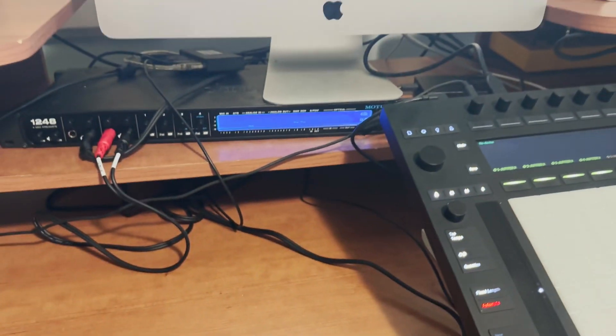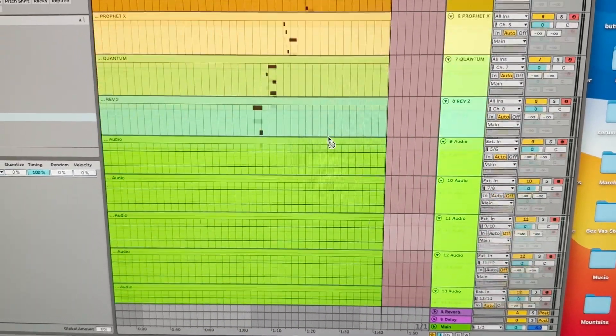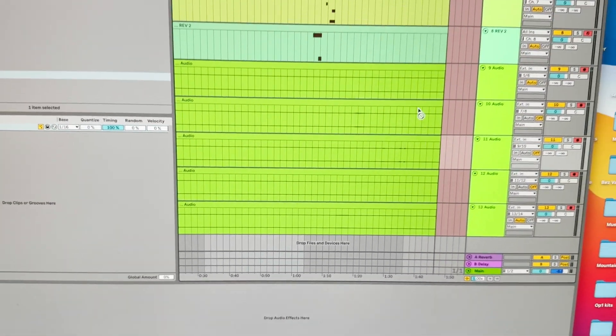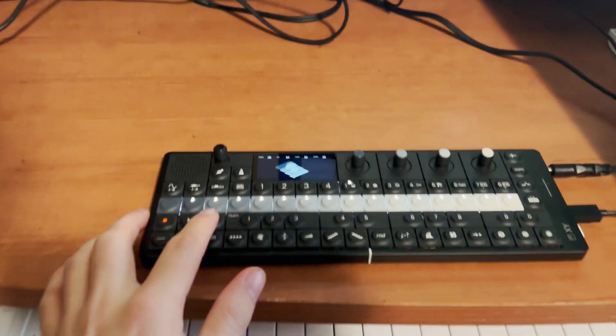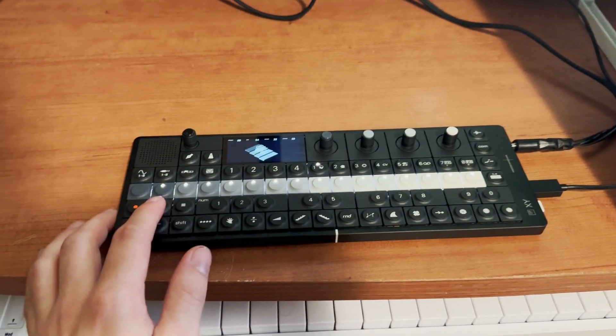So I have here, you can see my Ableton template — I'm able to grab all that MIDI on those different channels. And I'm getting the audio as well, separated. So let's see, if I just press play, you can hear a sequence I've dialed up.